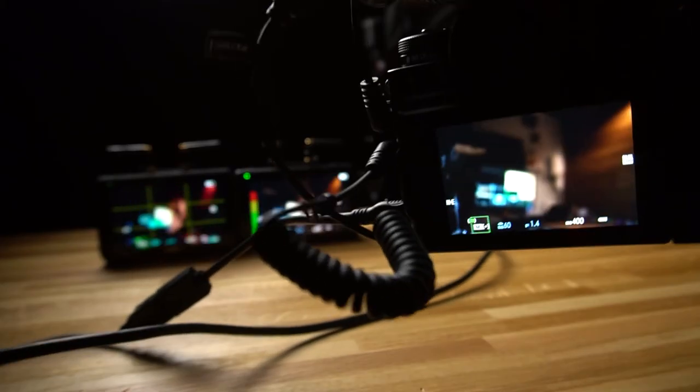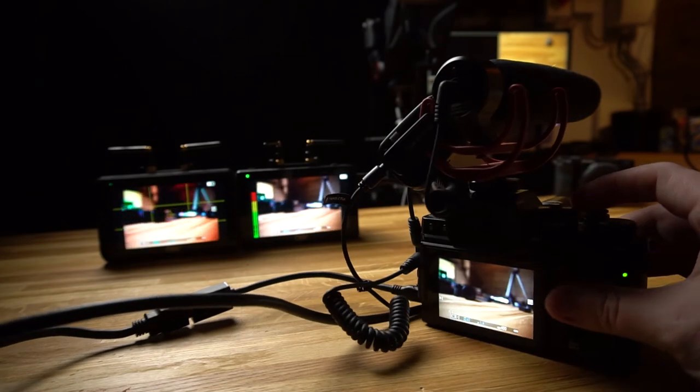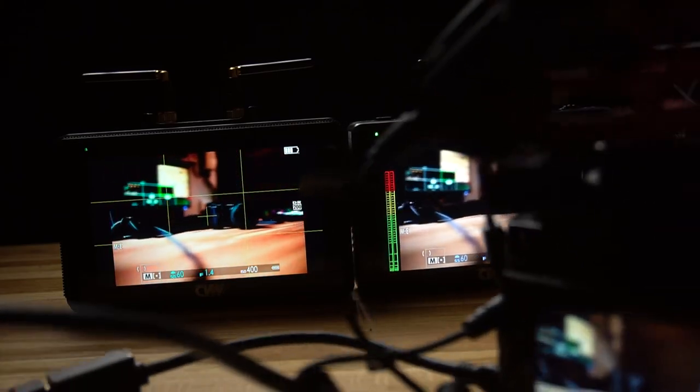For the latency test I hooked up a camera to the transmitter and placed the receiver right next to it. The latency is very low. Their website states a maximum of 70 milliseconds, and to be honest it feels better than that even at range.